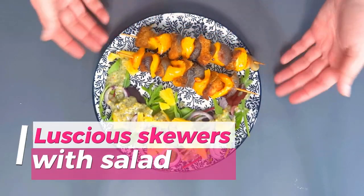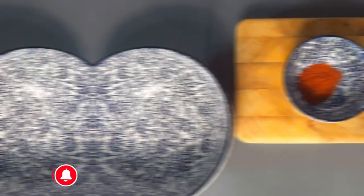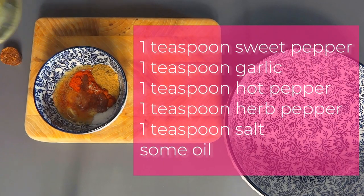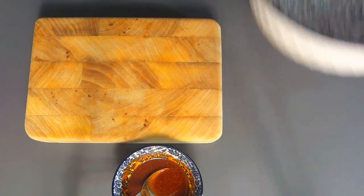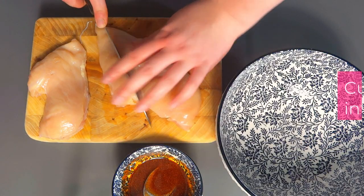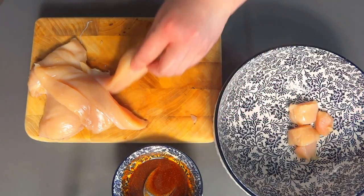Hello everyone and welcome to Perfectly Imperfect Cooking Channel. Today we will make something special — a very tasty, filling, aromatic and colorful dish which also is simple and quick to prepare. I am of course talking about skewers with chicken breast, yellow pepper and red onion with a side of salad.